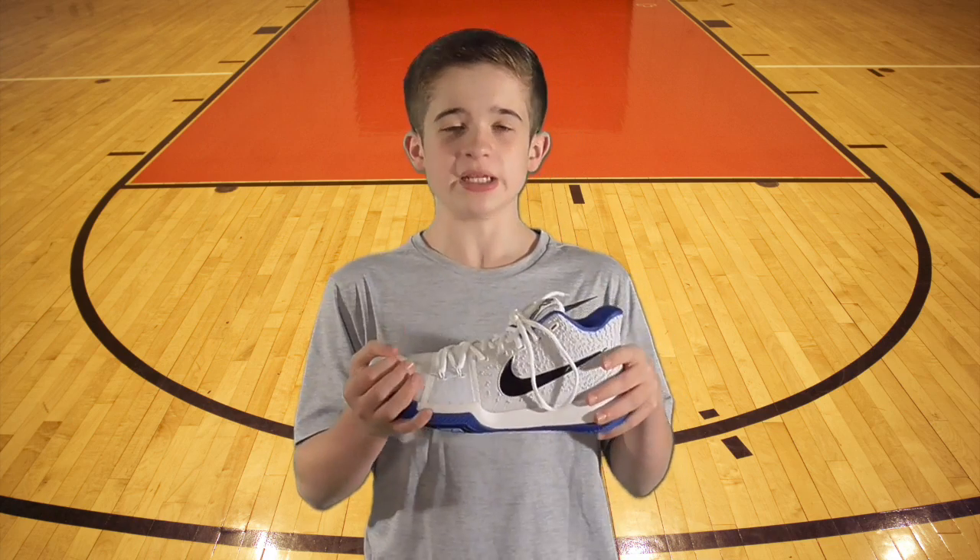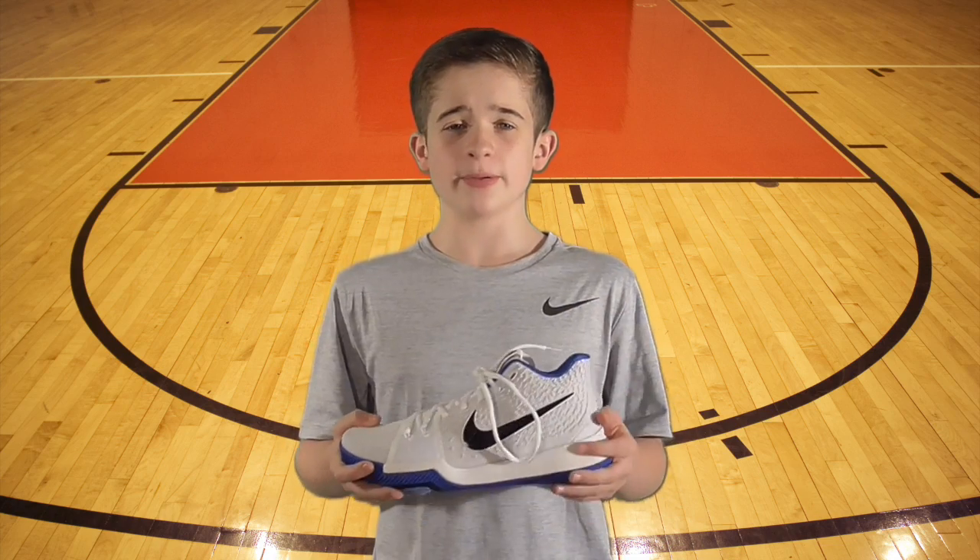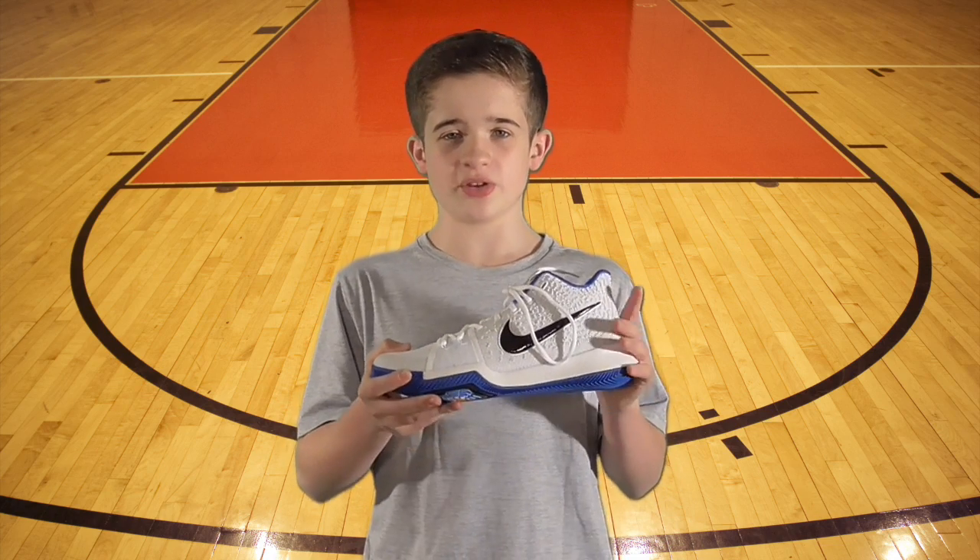If you're a guard looking for speed and quick lateral movement, these are the right shoes for you. If you're looking for pure comfort, these might not be the perfect shoe.